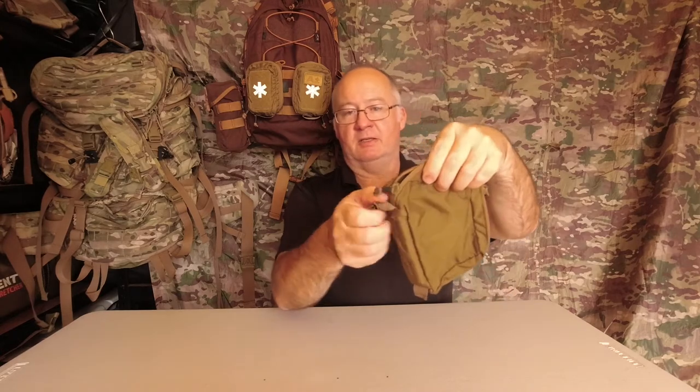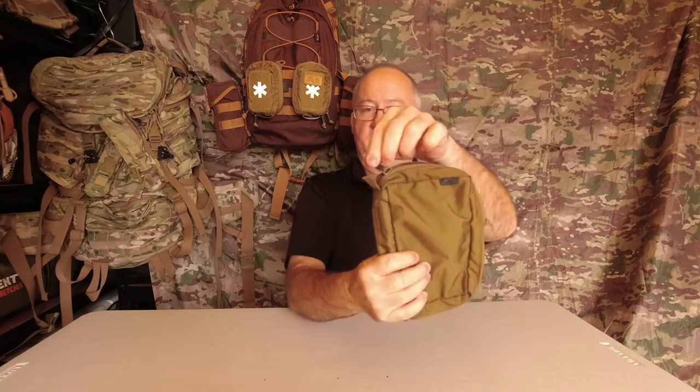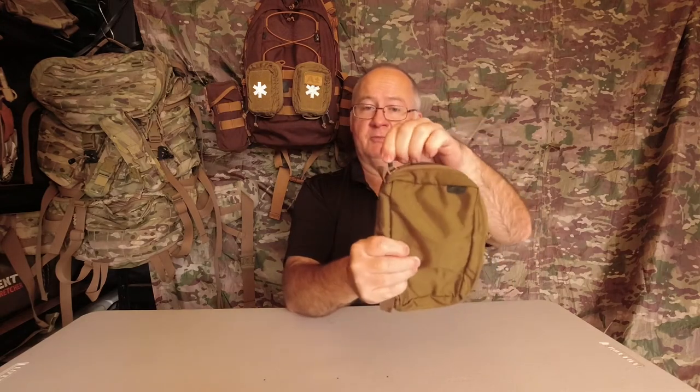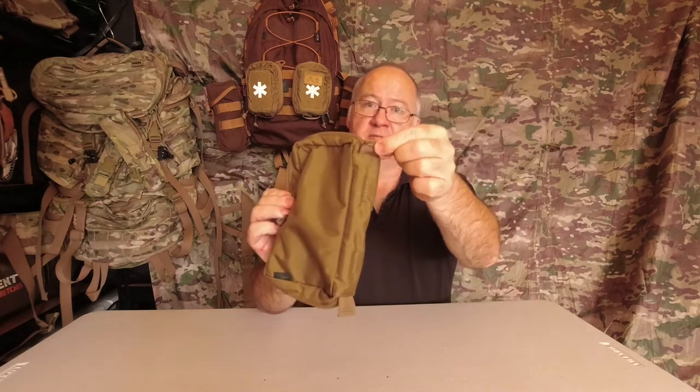We've got these little flaps at the bottom, and what they're for is — hold onto them and it makes it easier for you to close your zip. Without them, it will sometimes have trouble, and these just make it so much easier. There's one on this side too.